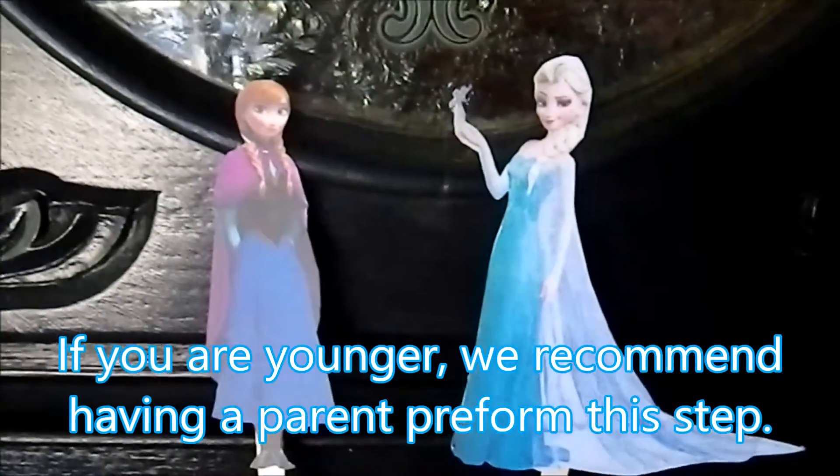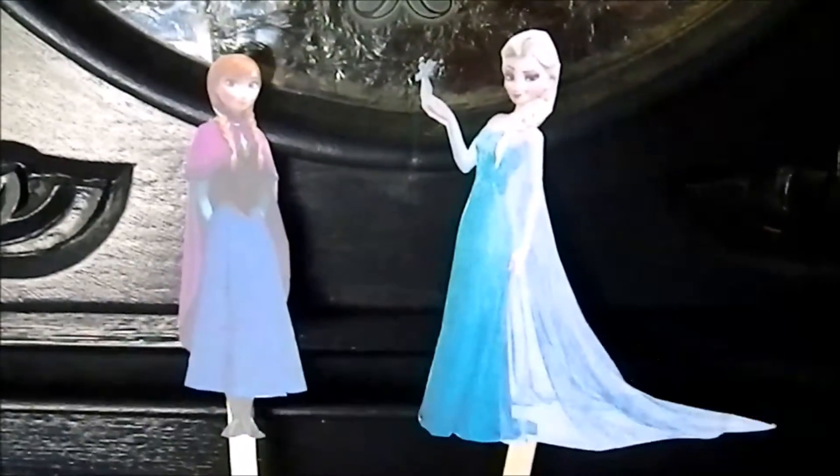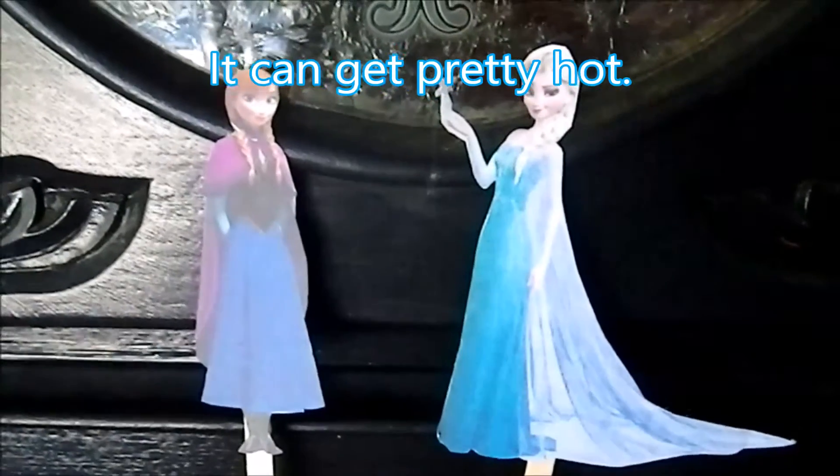Please note that the next part of the video will require adult supervision. Make sure a parent or guardian is near you when you're doing this step.